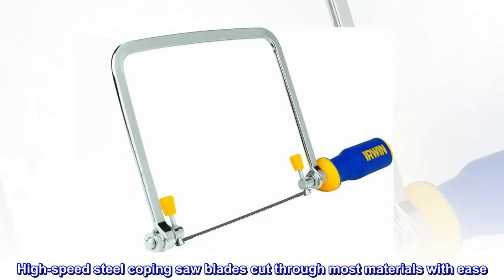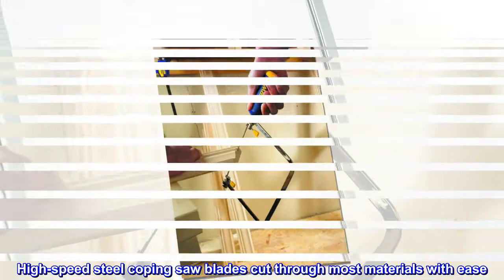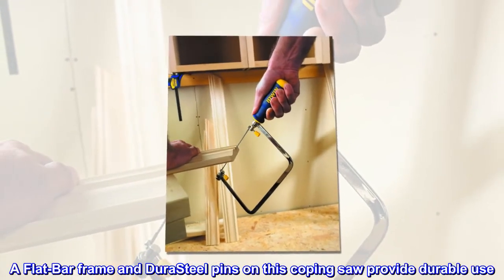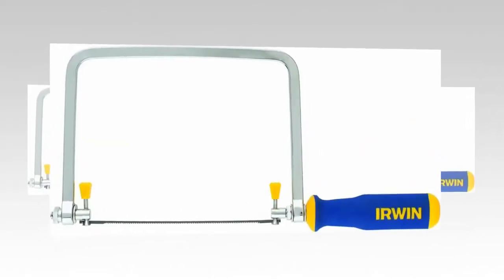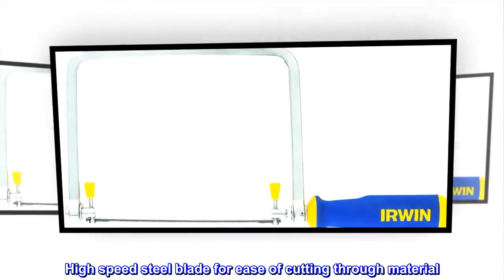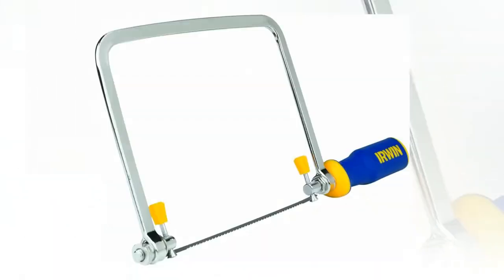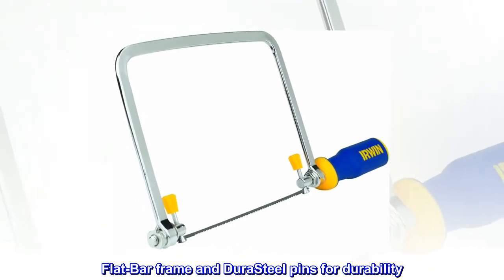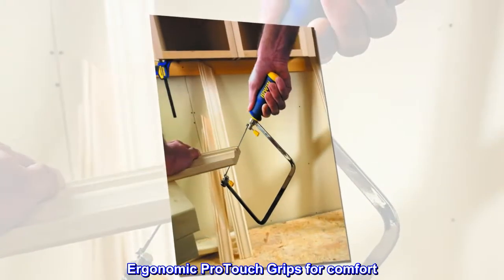Protouch coping saw features: high-speed steel coping saw blades cut through most materials with ease. A flat bar frame and dura steel pins provide durable use. High-speed steel blade for ease of cutting through material, flat bar frame and dura steel pins for durability, and ergonomic protouch grips for comfort.